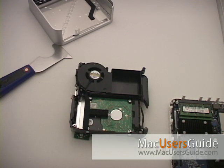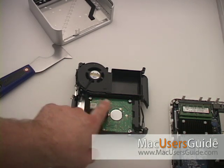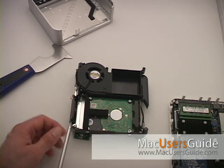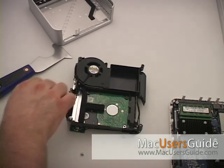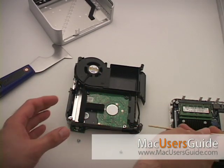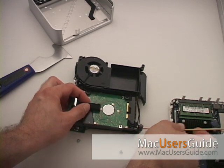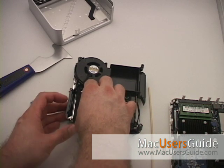Flip over the internal frame to expose the hard drive. Using a Phillips No. 1 screwdriver, remove the four hard drive screws. With a nylon probe — or in my case, a shish kebab skewer — pry the hard drive off the connectors and the interconnect board. Pull the hard drive in the direction of the speakers.